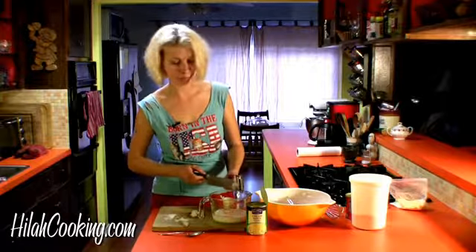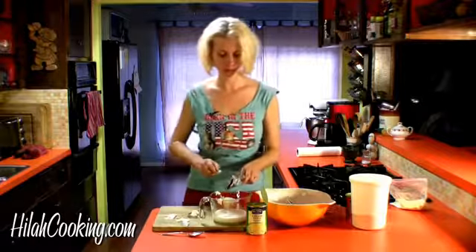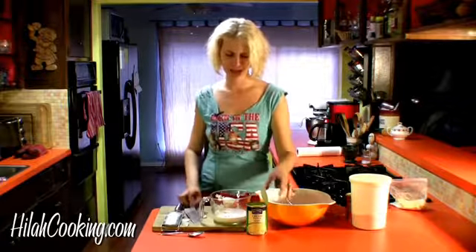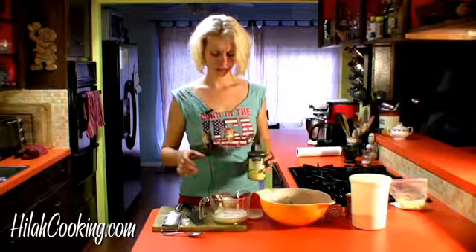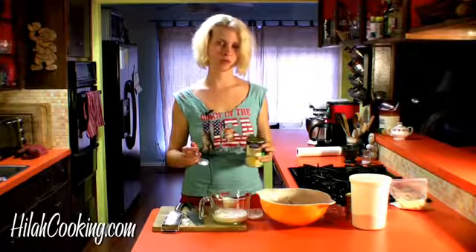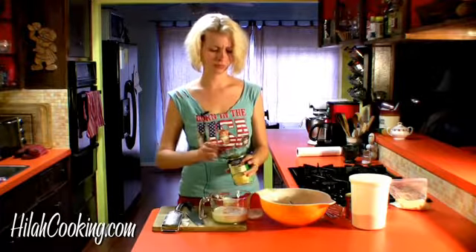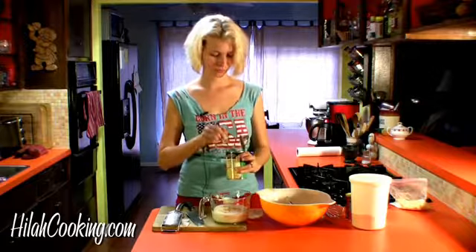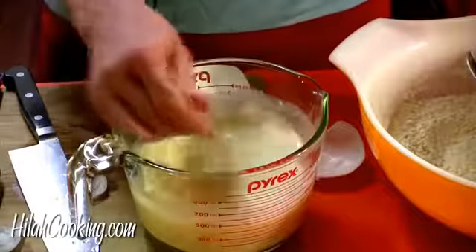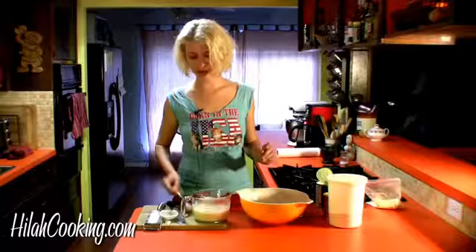Put that in with my homemade buttermilk — I'm crying because it's so good. Put that in there and then eight ounces of this. This is a 14-ounce can, so that means just a little bit more than half the can. Just combine that together and then we'll pour this into our big bowl of dry ingredients and whisk it together to combine.